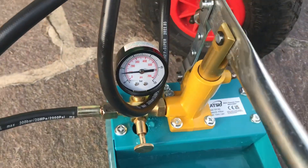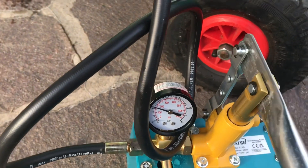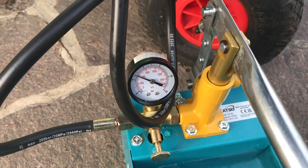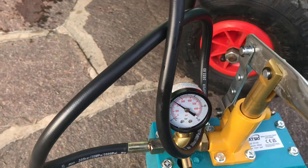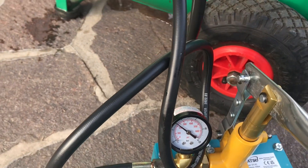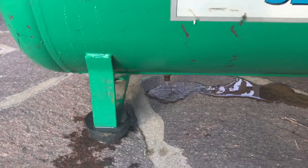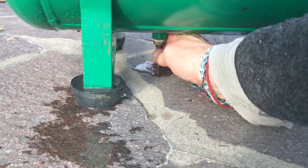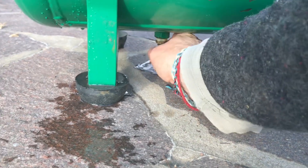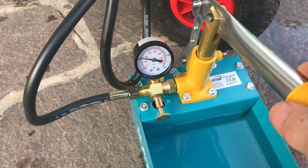I'm going to start pumping. It's reading 20 bar — that's a 10. First thing: leaking out the bottom, just leaking out of the valve there. So I need to tighten that up. I've gone and got a pair of pliers and tightened that up, so we'll carry on.